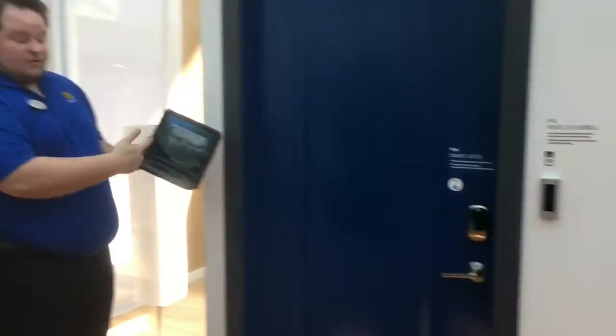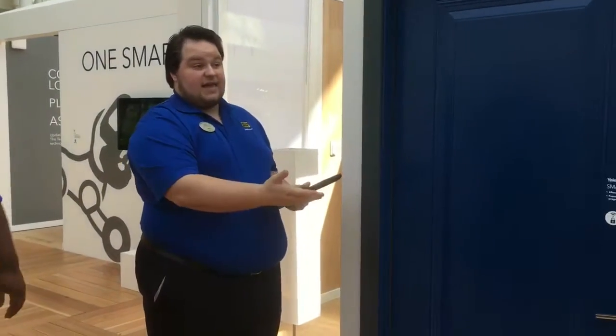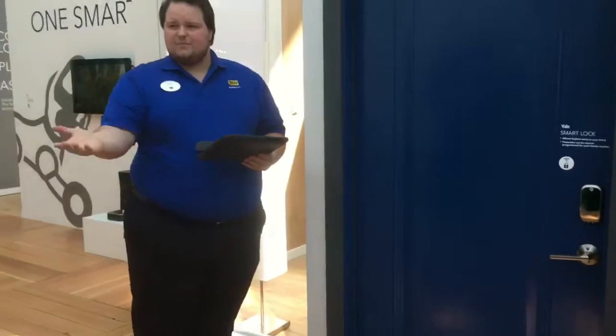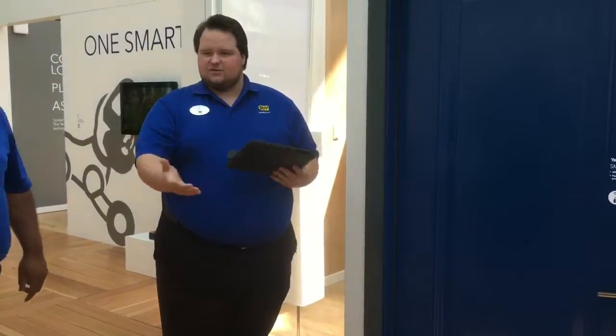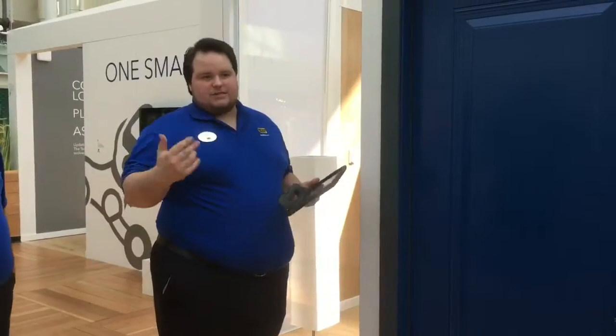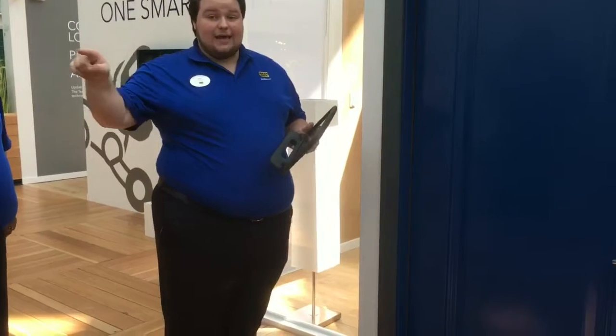You can actually hit this button right here and you can talk to it. If you guys have a couple of different things shipped to your house, you can actually select.